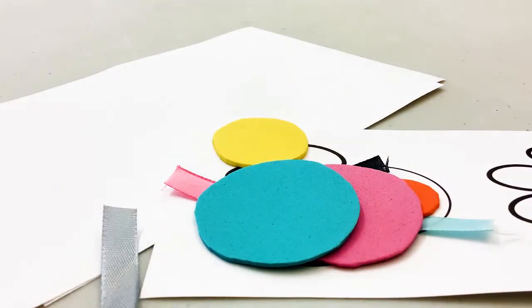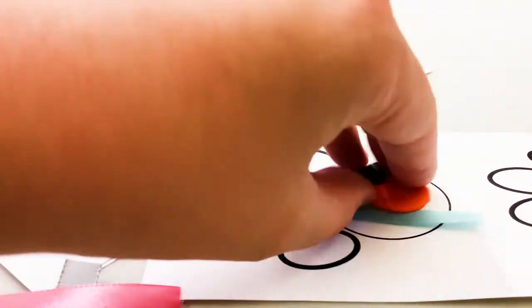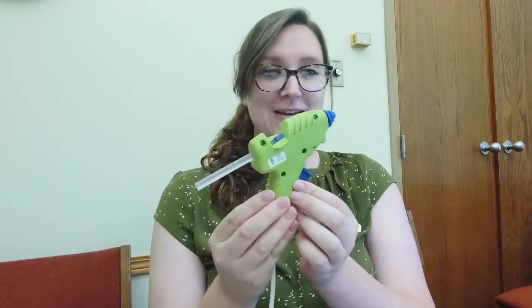I see a bunch of foam circles — there's green, pink, blue, yellow, and orange — and then a bunch of colored pieces of ribbon and a ball chain with a little link. That's everything in our kit. We need two more items before we get going: a pair of scissors and a hot glue gun. Mine has been preheating. You can do this with tape but it's a little bit clumsier. Please be careful with hot glue — you can burn your fingers pretty badly, so if you're not comfortable using it, ask a parent or older sibling to help with the glue parts.